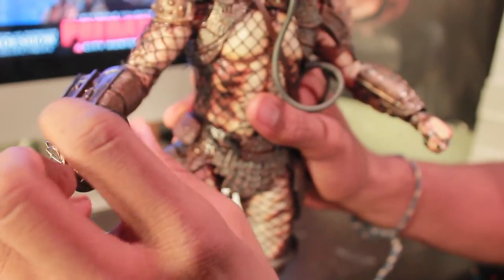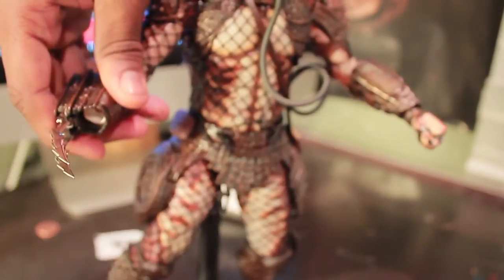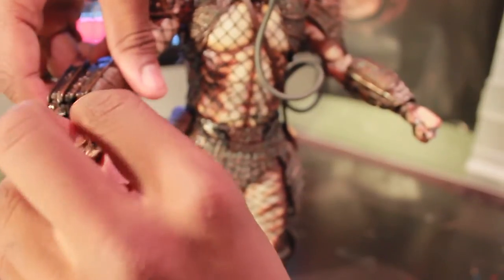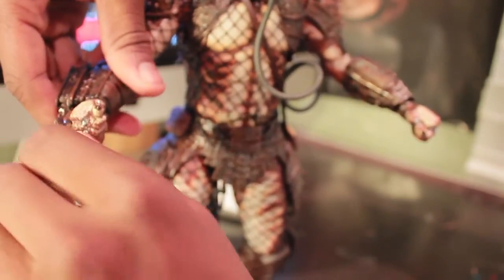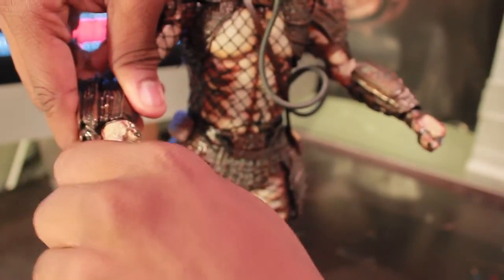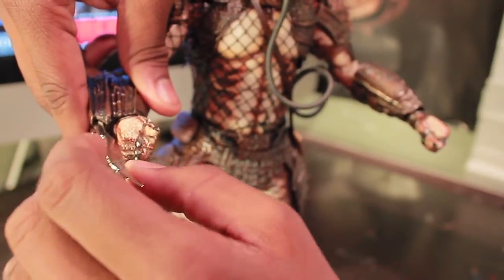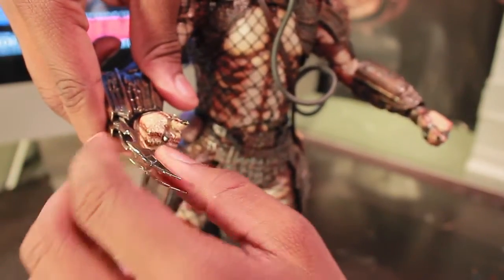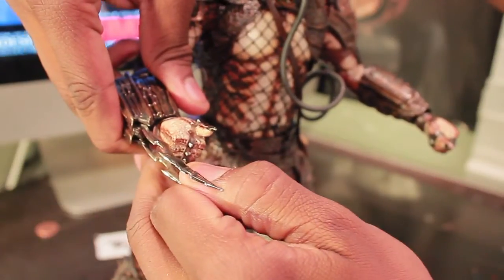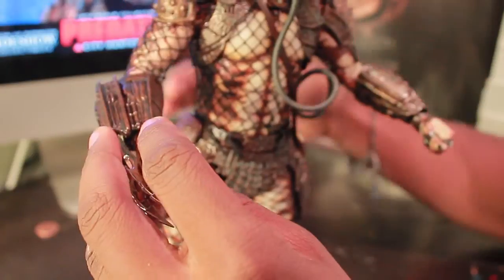You can also take that out, swap back to the closed fist hand, and have just his gauntlet with the blades. Mine is retractable but kind of stiff, so I don't want to break it. That's as far as it can kind of come out and I don't want to risk tearing it out even more.